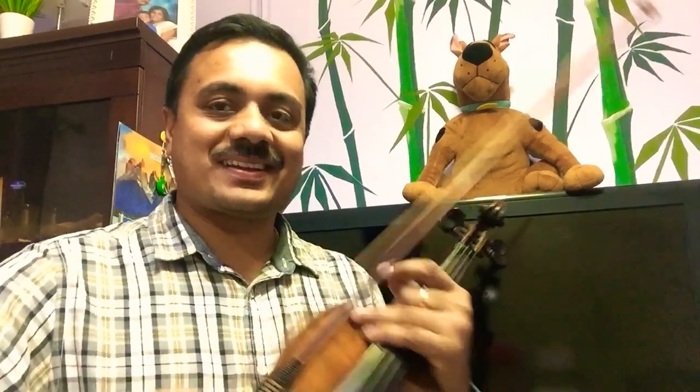Hi dear friends, this is Martin. Today I am going to teach you one famous English Christian devotional song, Showers of Blessings. This one is in G major scale, 3 by 4 time signature. I will show you how to play Showers of Blessings.